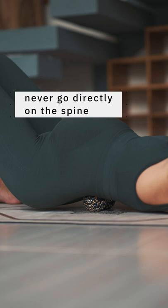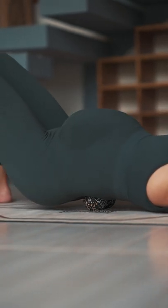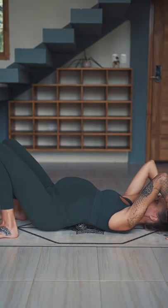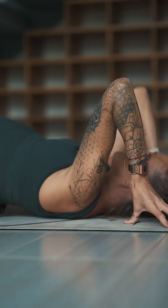Apply pressure by using gravity and your body weight, and take deep breaths. After a few breaths, move right, left, up, or down to find the next tender spot and put the ball there. After two to three spots, move to the other side.